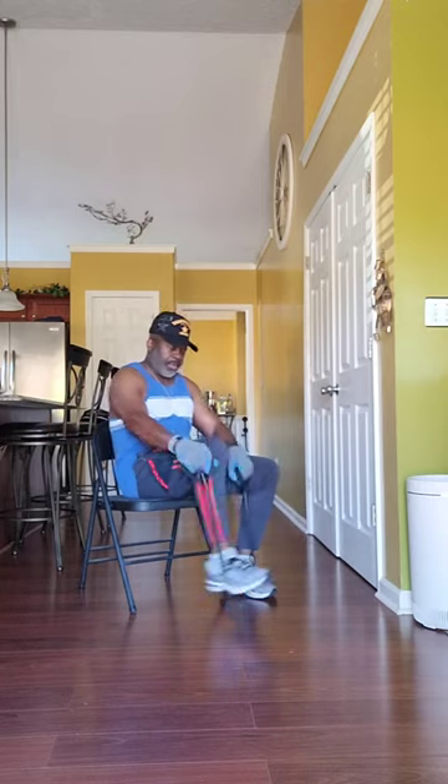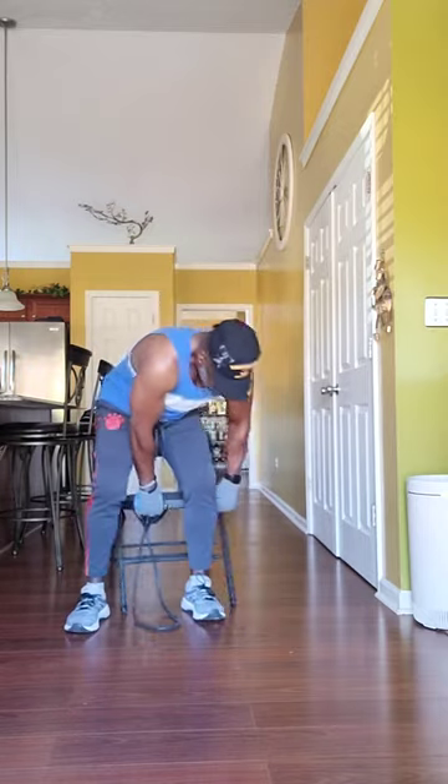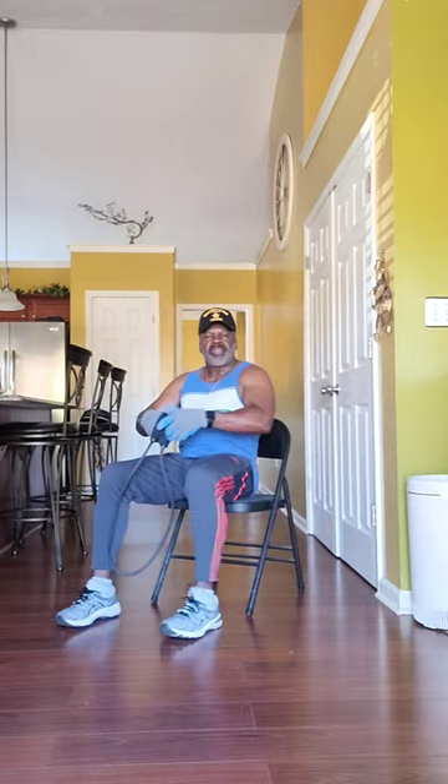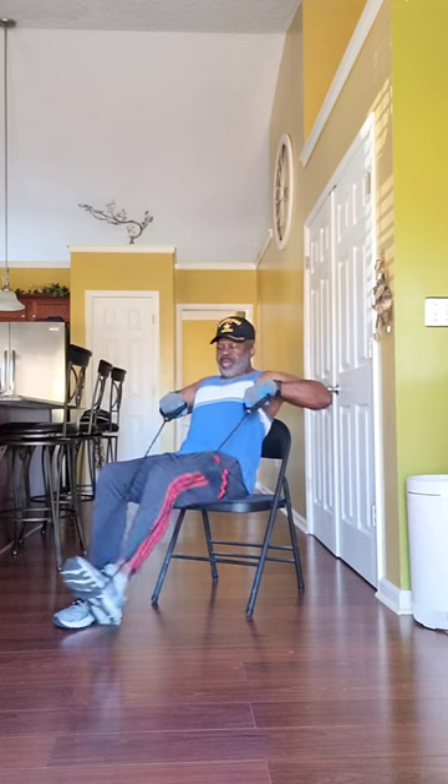We're going to do about three sets — three sets of 15 to 20. Then you just change it right up and go to your left leg. Take your chair; you're at home, you ain't got to go nowhere. This is going to be done right in your home. It will get you there. Just work it.